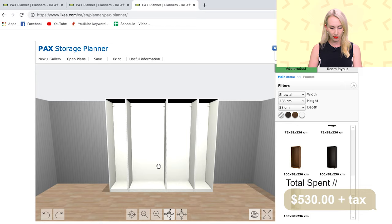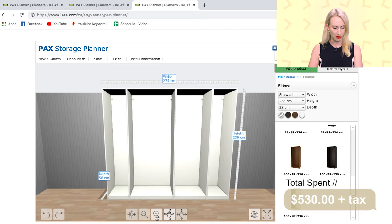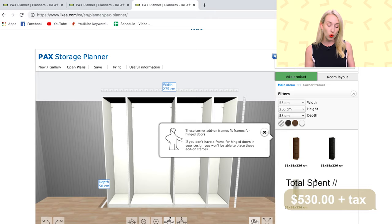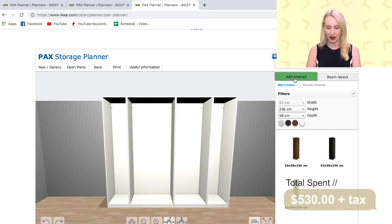You can also toggle between tools to play around with the way you see your room and zoom in. We want to start adding products, so go up to the top and click Add Product. Note that just the frames are already clocking in at $530. You don't need corner frames unless you have a corner room — they are different frames so you don't waste that corner space. We'll go back to the main menu.